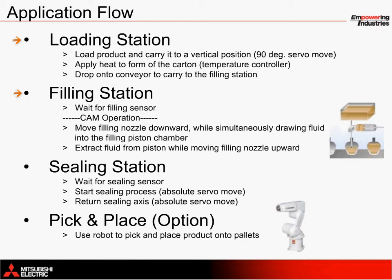The filling station uses a sensor as a checkpoint to guarantee that the filling process doesn't begin without a container in position. The filling nozzle, piston, and conveyor work together to fill each carton, where one inch of movement from the filling piston equates to 10 ounces of fluid. One gallon, in this case, requires a stroke length of approximately 12.8 inches.